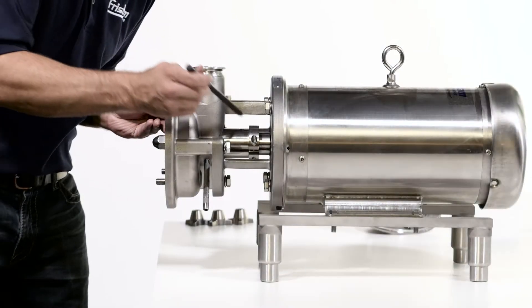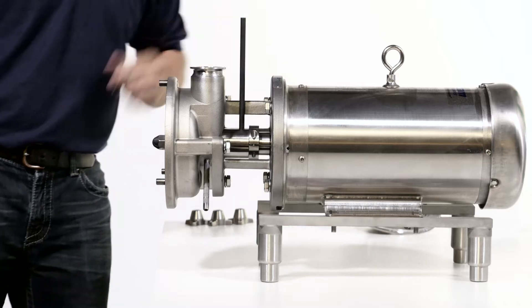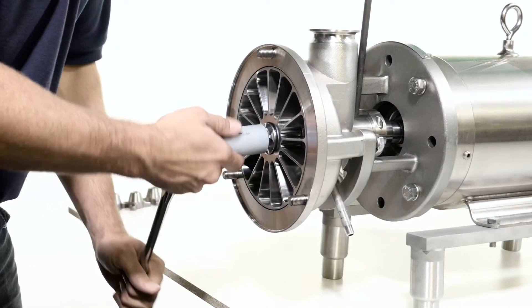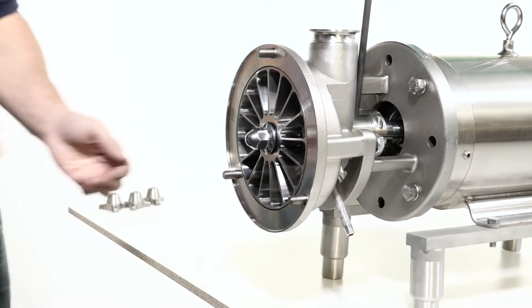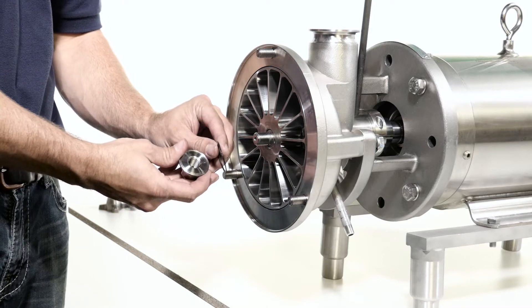Remove the impeller by placing a 3/8 inch rod in the shaft hole to lock the shaft. Use the socket with ratchet to remove the impeller nut. Discard the impeller nut gasket and remove the rod.